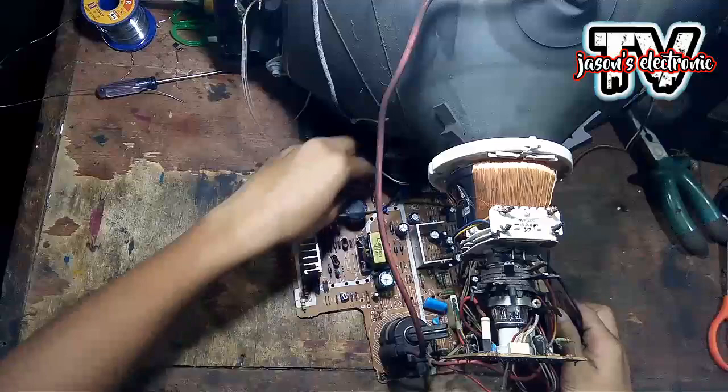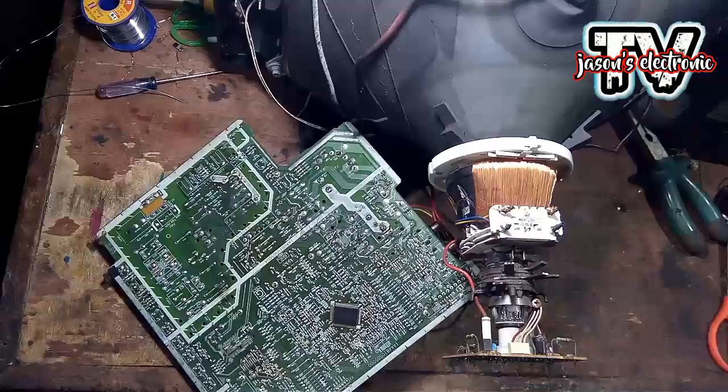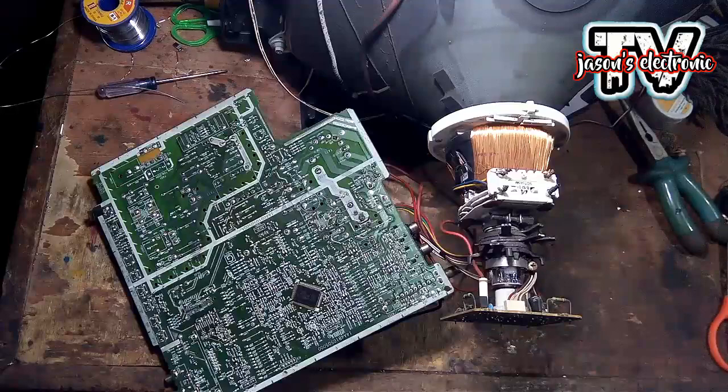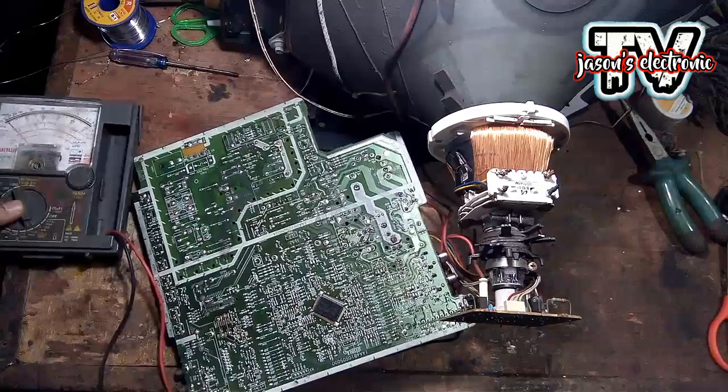Na-open na natin yung TV, tatanggalin lang muna natin yung mga connectors dito sa board. So yung pupuntahan natin guys is mag-check tayo ng mga zener diode, kasi meron akong mga inayos na dati na parang kahawig nito yung trouble. Yung mga chineck ko lang noon is yung mga zener diode guys, malapit dito sa may tuner area.